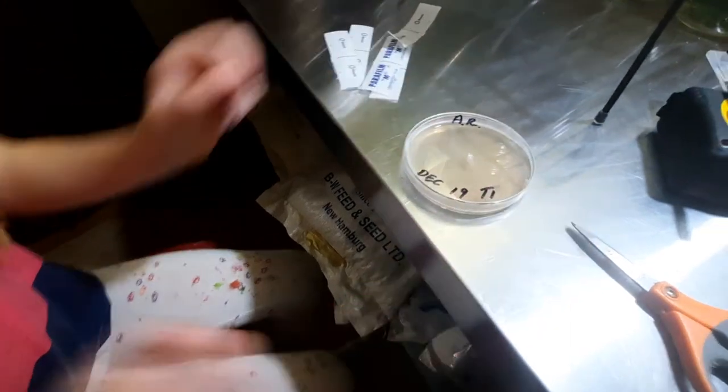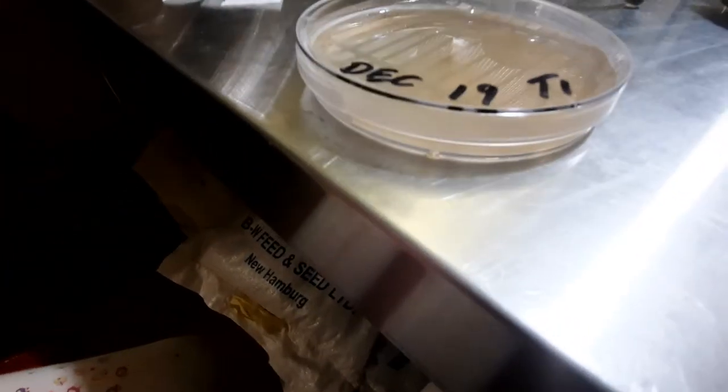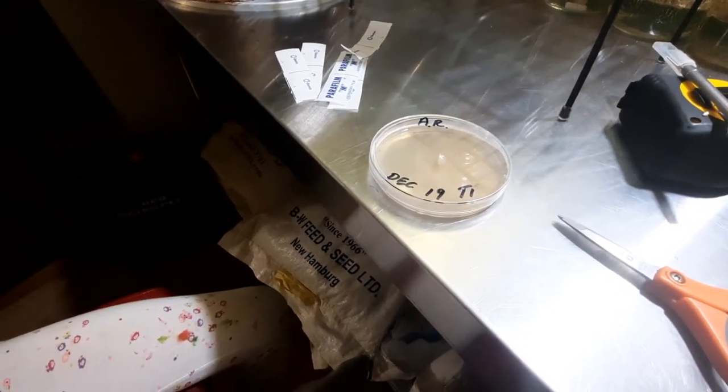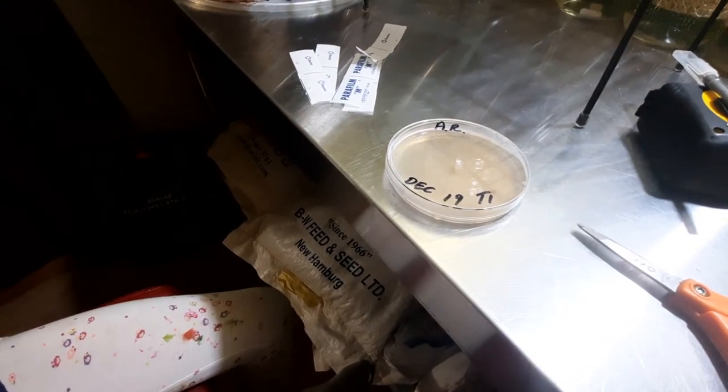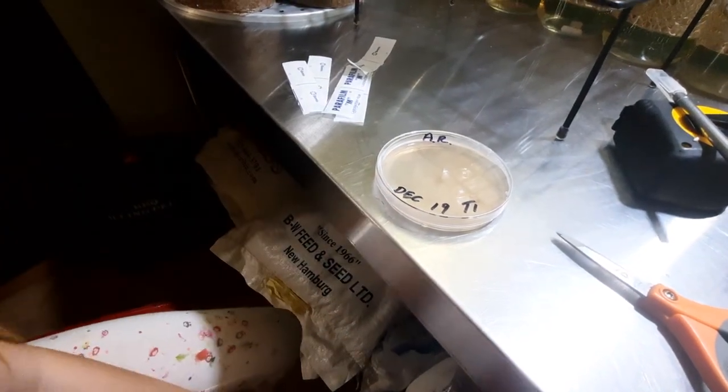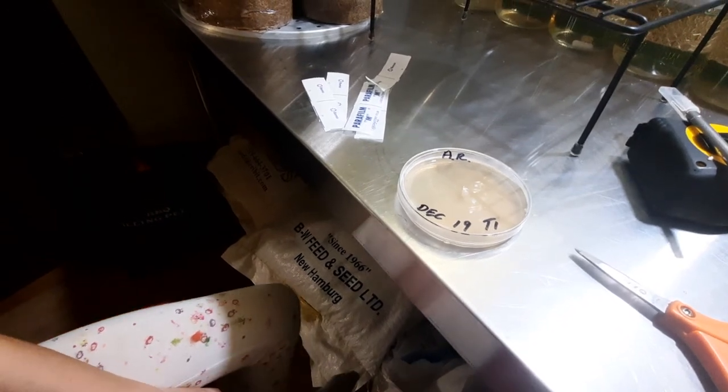So there you go. Seven years old and you're already doing parafilm. Yay! She has taught me so much. She is a mini mycologist baby. Okay, what do you guys say? Bye bye. Adios, muchachos.